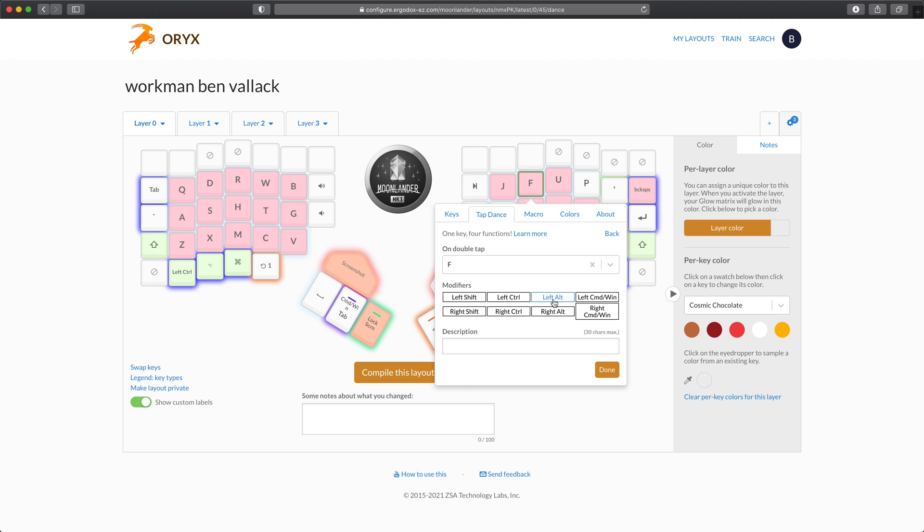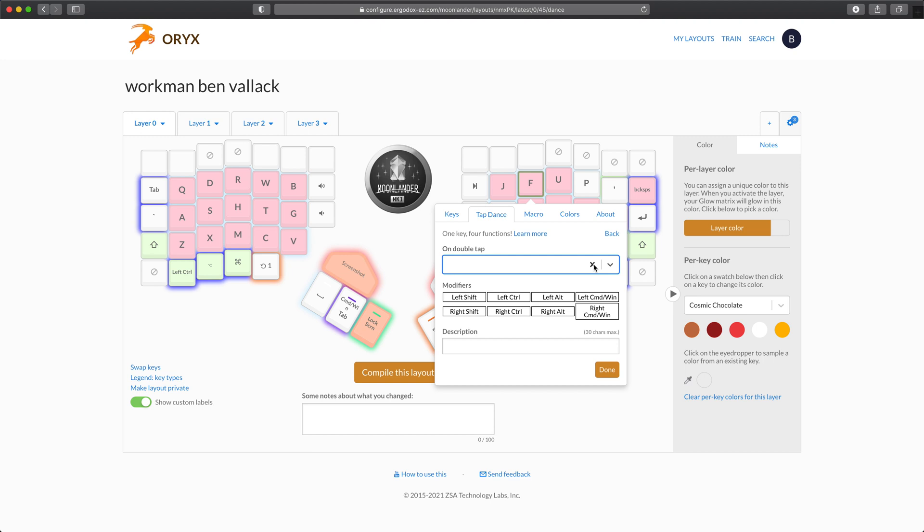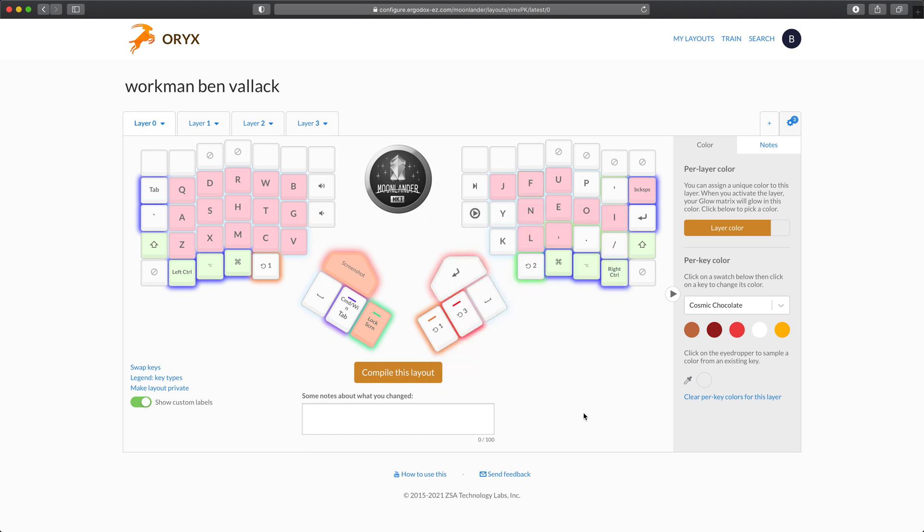If you configure the double tap event, that changes the behavior because the keyboard now has to listen for a double tap within a certain configurable time frame. That means you can't double tap a key as you might normally. I made the mistake of setting alt-command-F on the double tap for F, which meant I couldn't type words like 'stuff' because I can't double tap the F. Some keys it's just not going to work — it also rules out things like backspace and arrow keys, where you want to be able to repeatedly issue the same key. So the double tap event is a bit more restrictive, but it's okay for certain keys.